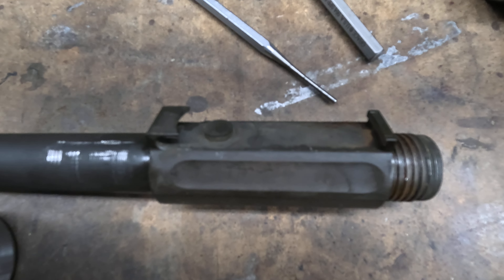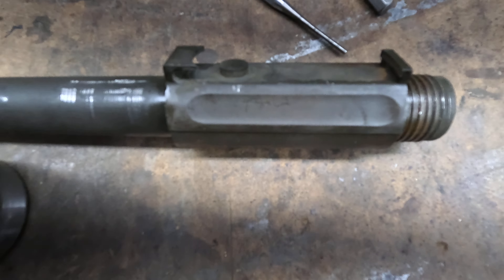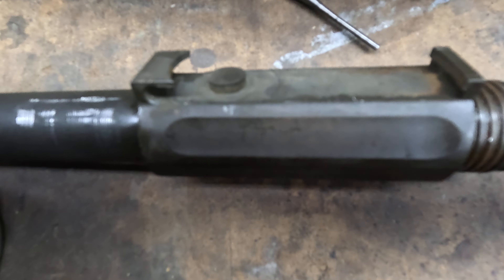I'm gonna show you how to remove the rear sight collar on a 1903 Springfield. Pretty easy if you have the right tools.